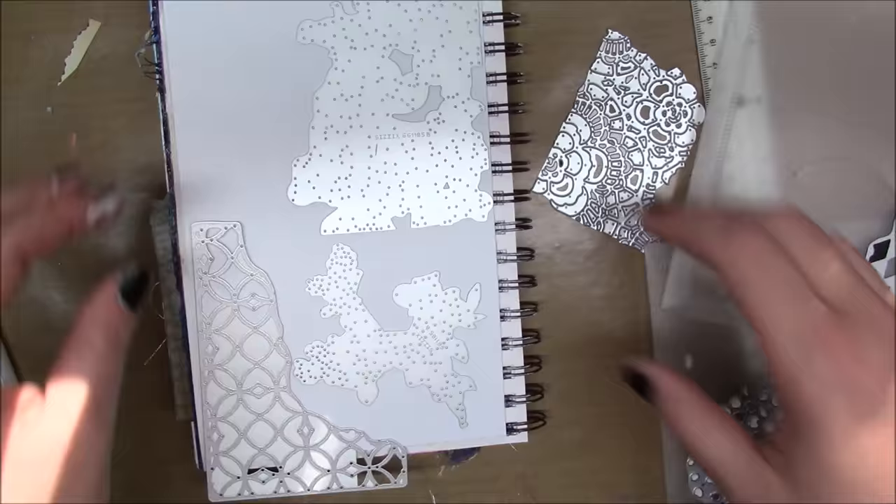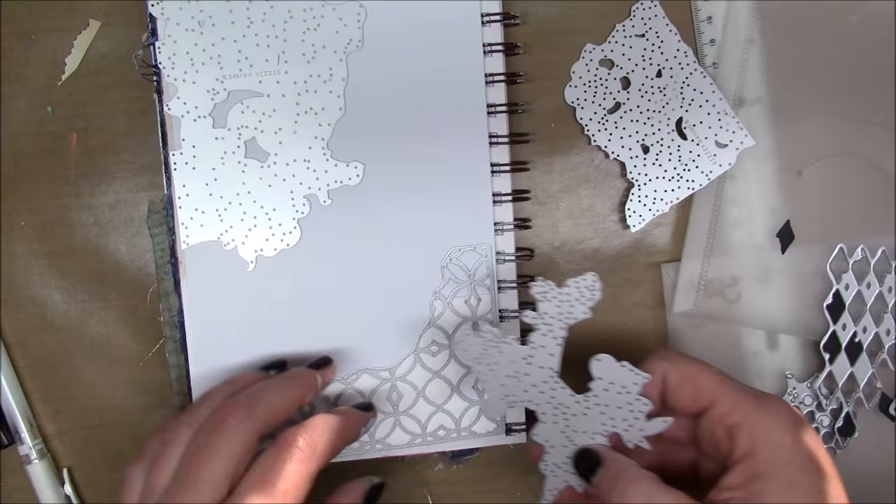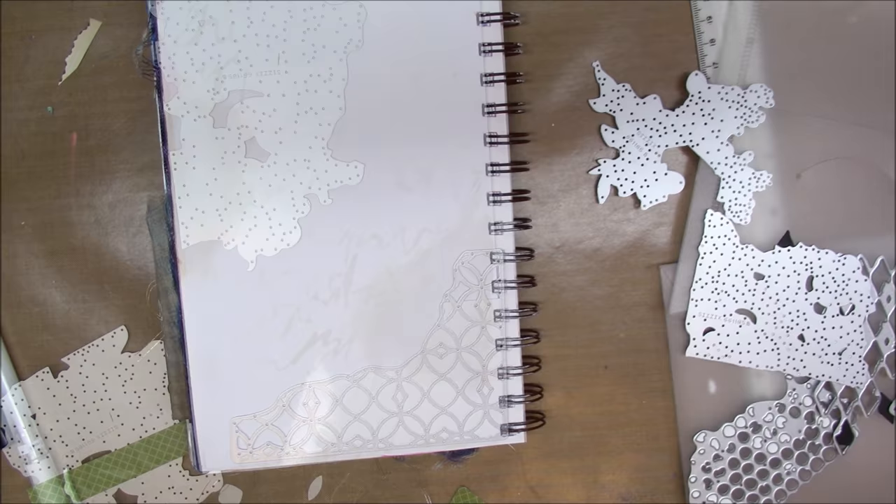Today I'm starting my page out with some Tim Holtz mixed-media dyes. With this challenge of art journaling every day, I'm trying to use up some supplies that I don't use that often, so I pulled these out and I'm trying to arrange them so that I can get the whole page die cut.